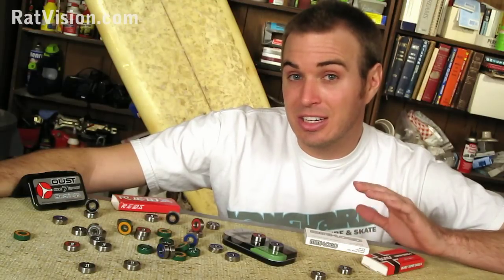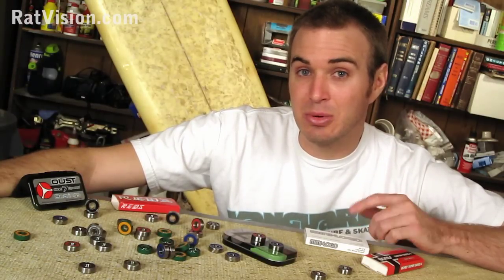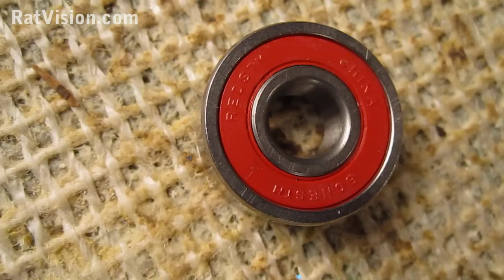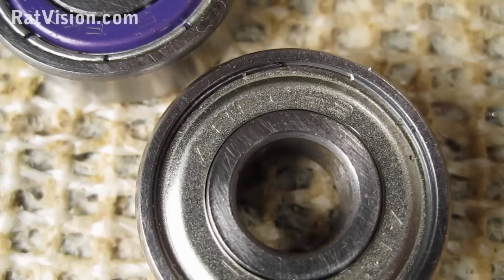So now you're going to need to clean them, but before you can get inside to clean them, we need to know how to take off the shields or seals that you have on your bearings. Bearings come in three different cover types: there's rubber seals, pressed in metal shields, and removable metal shields held in by a C-ring.